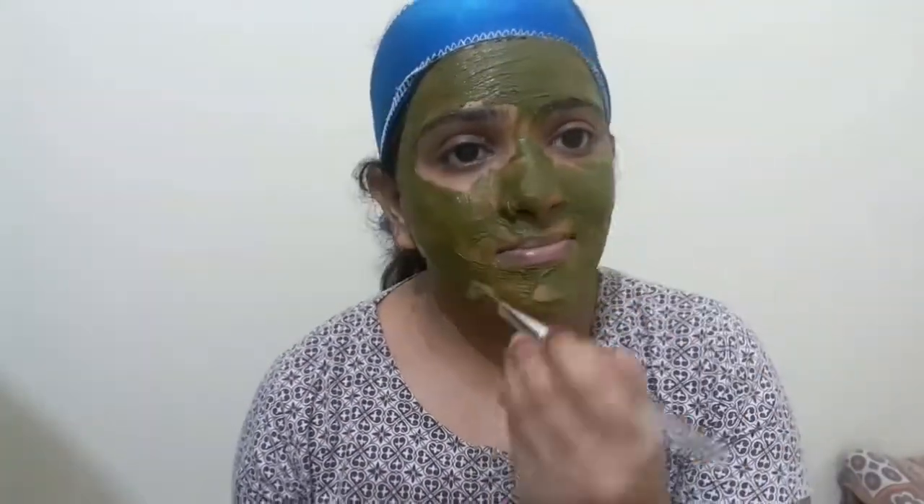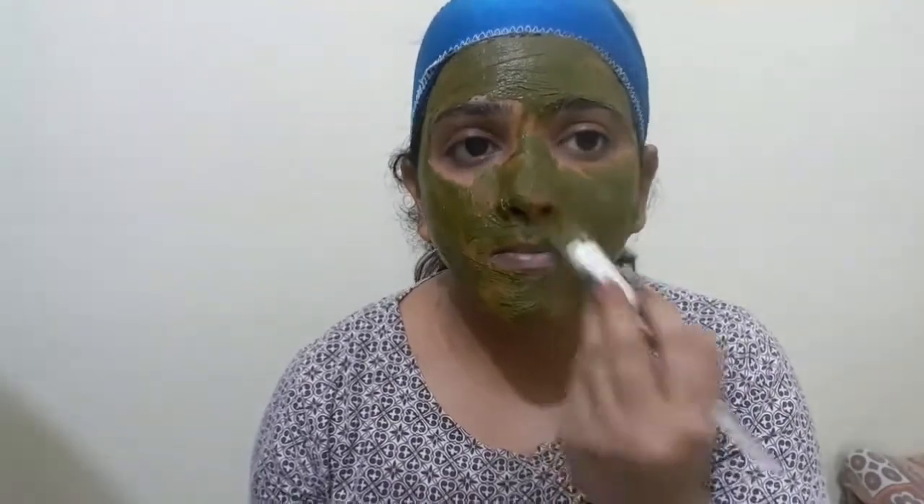The best time to apply any face pack is at night. We will sleep with it at night so it can work on our skin-related problems while we rest. If you want to remove skin-related problems, use it consistently.